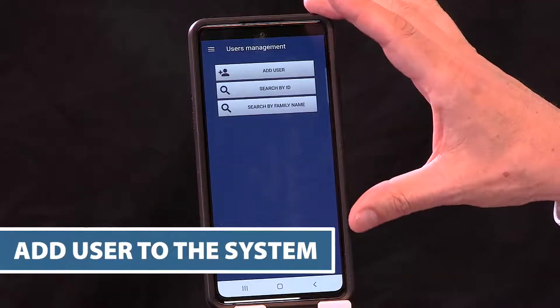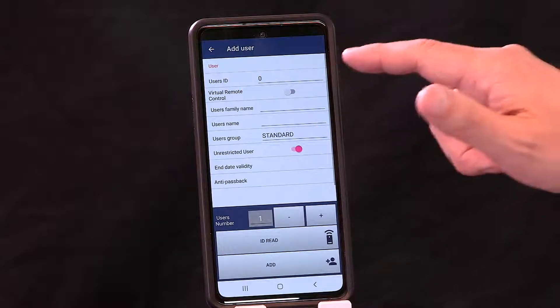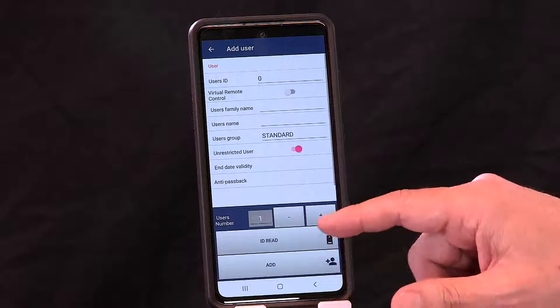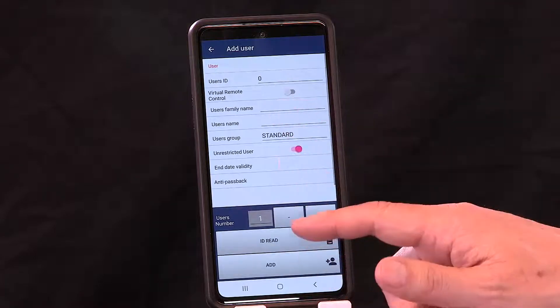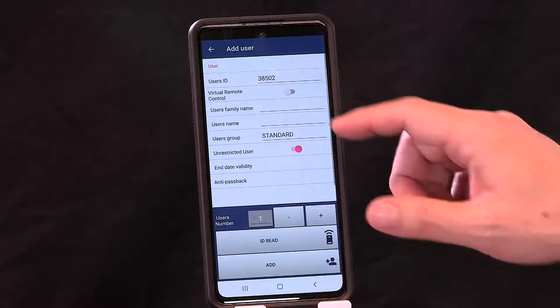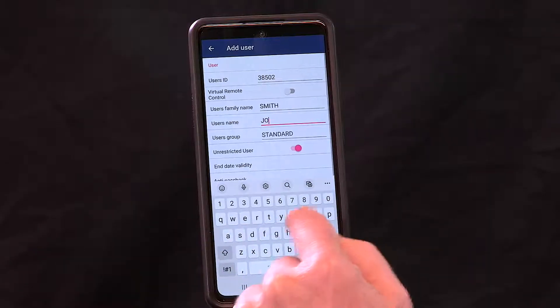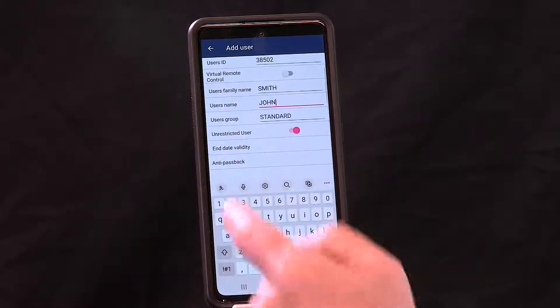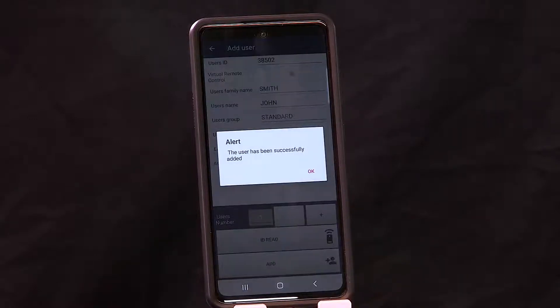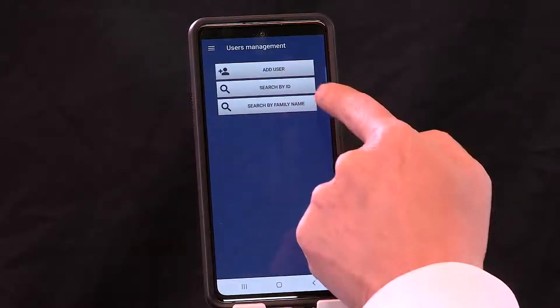Then it takes you to the user management menu. You simply hit Add User and type in the ID number of your credential. One nice feature of this app is the ID read — so if you have a card reader or a remote, you simply push the button and the controller automatically takes that ID number and fills in the field for you. You don't have to type the ID number. Then you type in the family name and first name — for example, John Smith. Hit Done, then Add. User successfully added. If you go back to user management, the name appears on the list, and as you add more users, this list will fully populate.